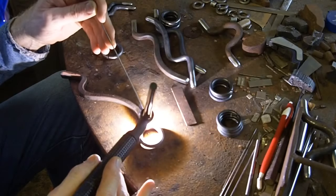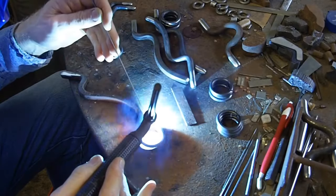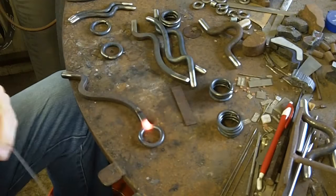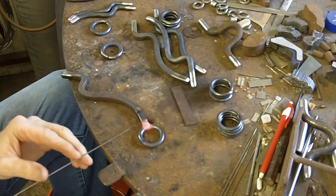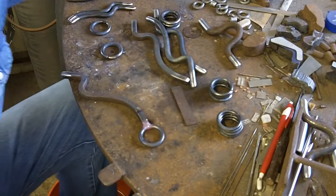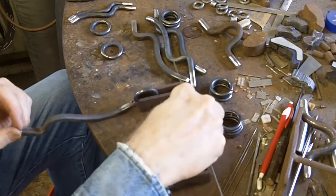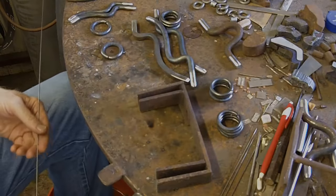My hand slipped — I had it braced back there on my little finger. That looks pretty good though. I've got just a little bit of a hole right there. I'm going to set this up on a fixture I have to raise it up so I can see it, and then come back in and fill that hole.